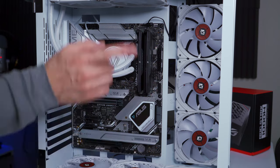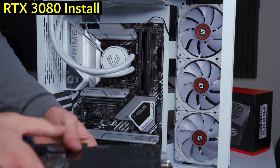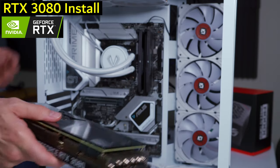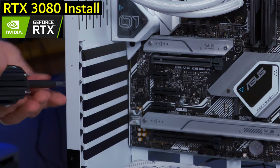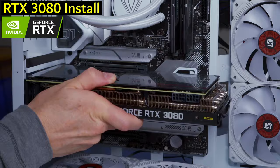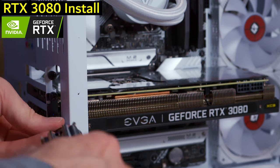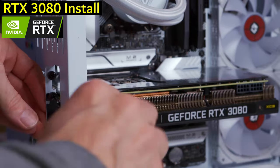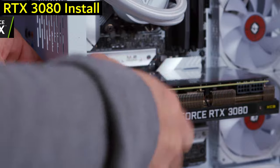The motherboard is in, the CPU cooler is hooked up and connected. Now it's time to install the GeForce RTX 3080 — we slide it into the PCIe slot and it's seated.